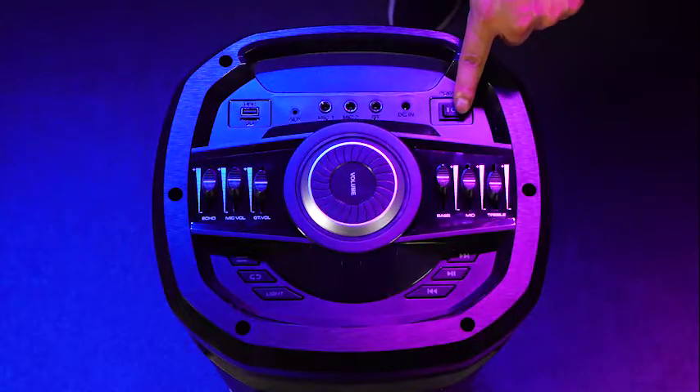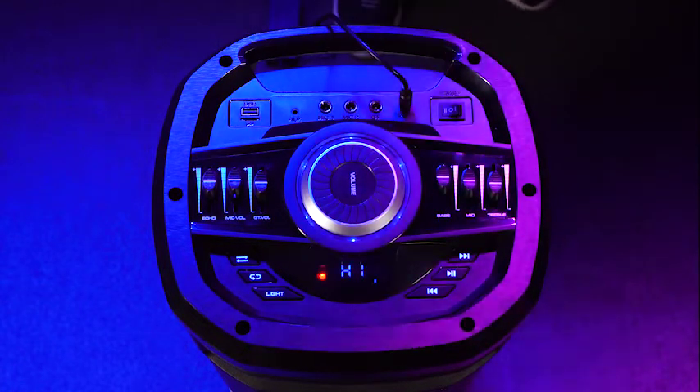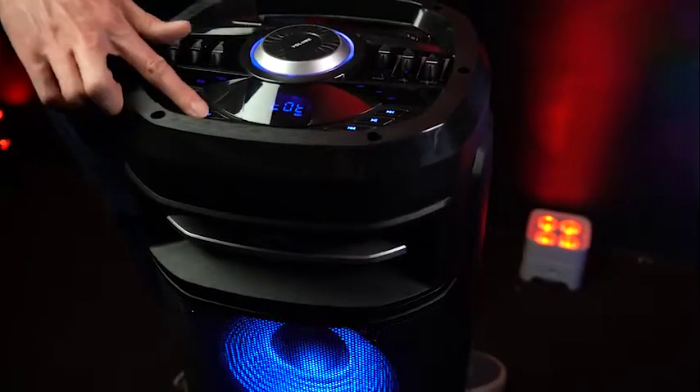We can run the speaker off battery power if we flip the switch all the way to the right, or we can run it off the power supply by switching it all the way to the left. Once we have it on, you'll notice the LED lights light up, and we can turn the lights on and off by using the light button here.